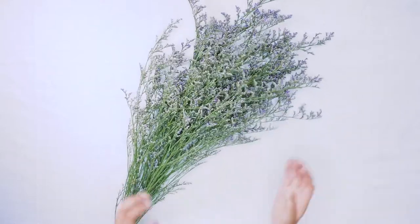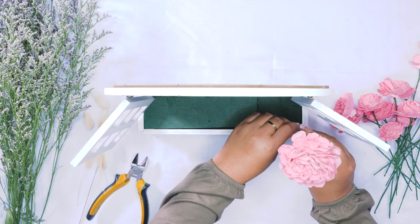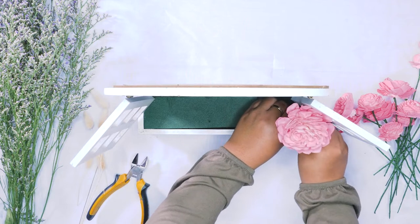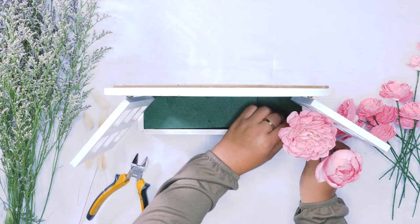We have quite a few different options on our website for different containers that you can use or choose from, or you can even do something fun and use an old antique that you have lying around. We have just filled this little container with some floral foam.